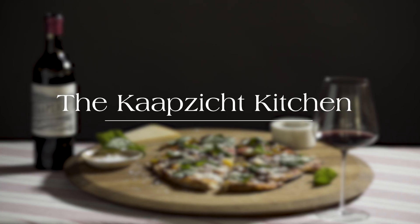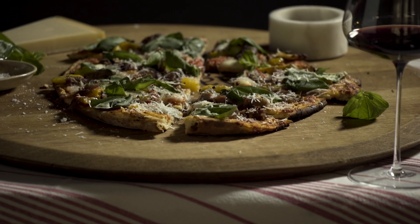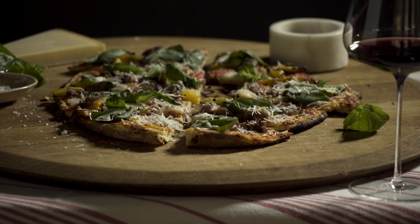Hello everyone, today I'm going to be making one of our favorite pizzas. It's one that Donnie ate somewhere on his travels and since then that's the only kind of pizza he wants. We very rarely see it on a menu, so this is perfect for when you have leftover lamb from a braai or a Sunday lunch.